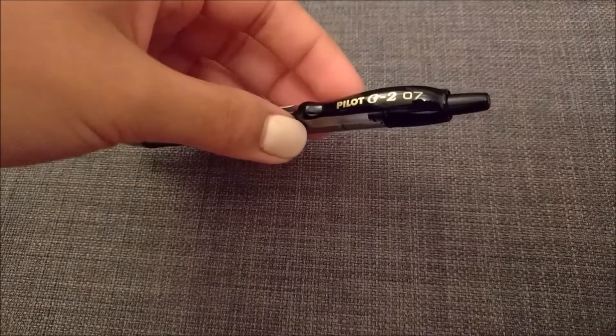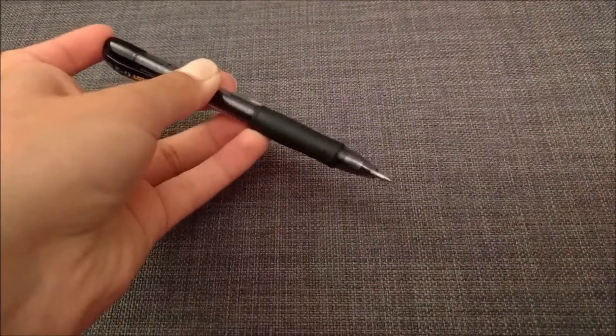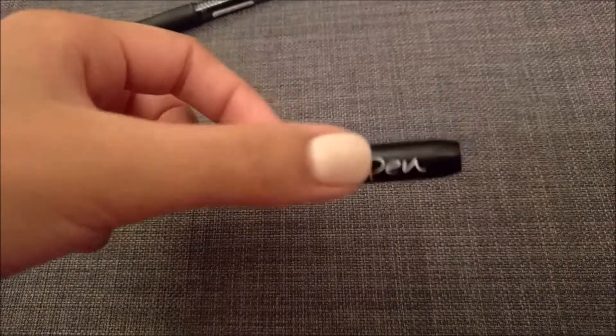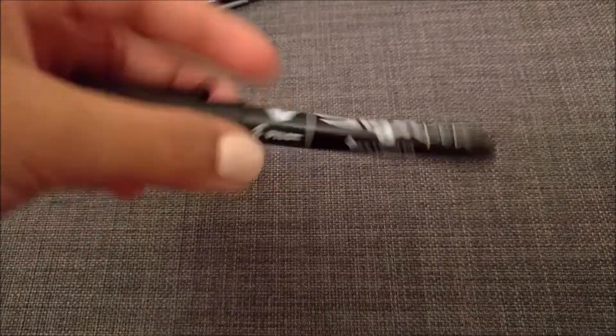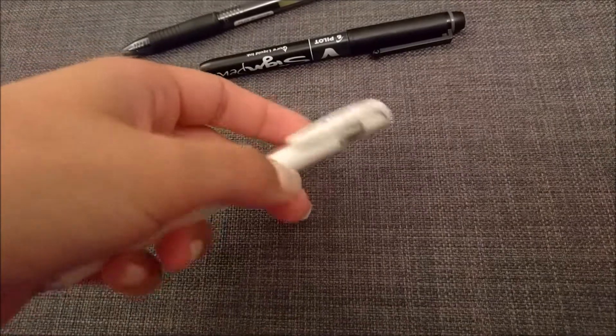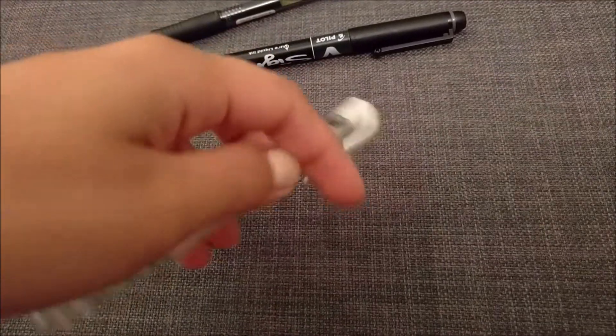The Pilot G2 in the 0.7mm — it's one of those click pens. And just next to it was this beauty, a Sign Pen by Pilot. I got attracted to it because it says 'pure liquid ink,' so of course I wanted to try it. I also got a white pen I'd been wanting for a while — the Uni correction pen. It's white and it's amazing for correcting small bullet journal mistakes.